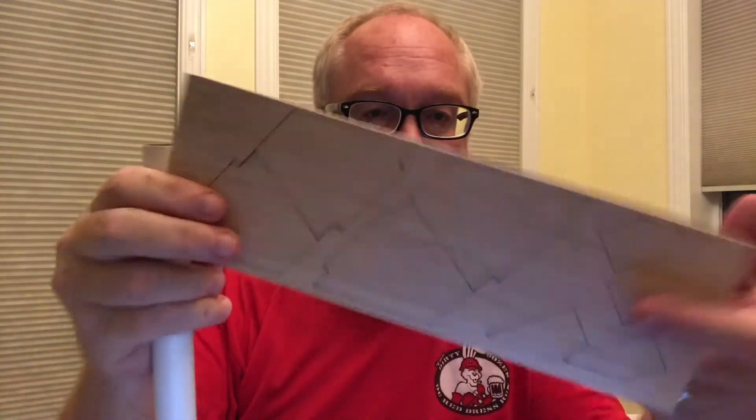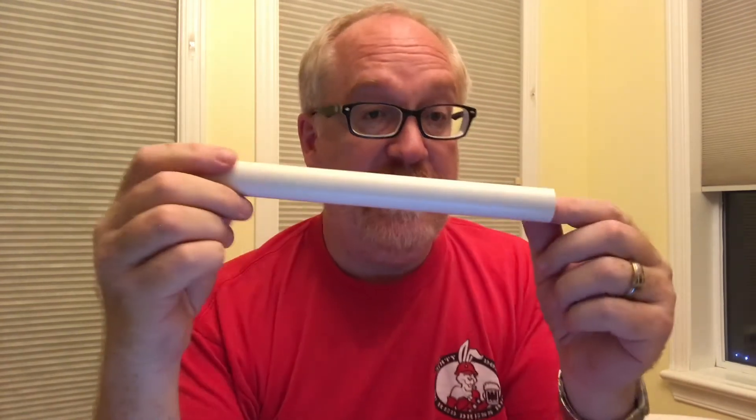Today we're going to do a very quick build of a tool for model rocketry. Here's the problem: we have a body tube — it's round — and we have fins. The fins need to be straight on the body tube. They need to go perfectly from front to back and at the right angles to give us the best stability.